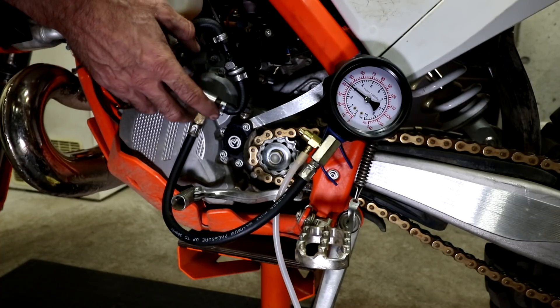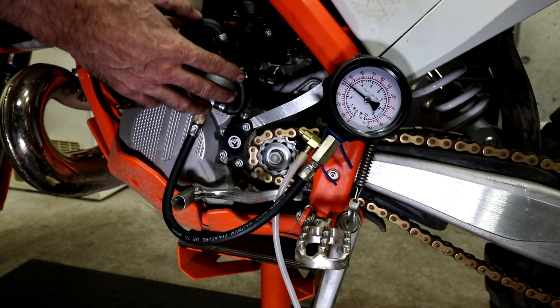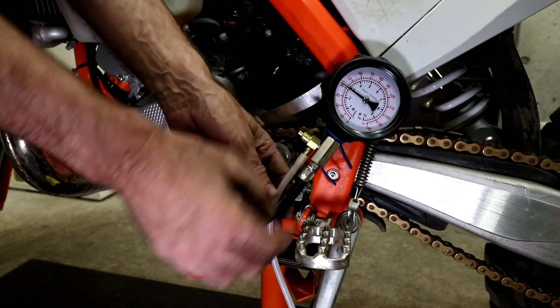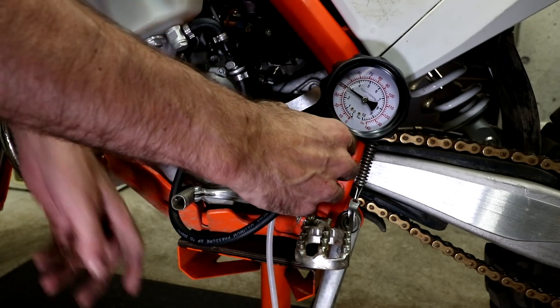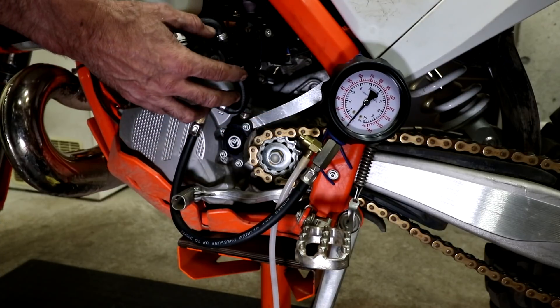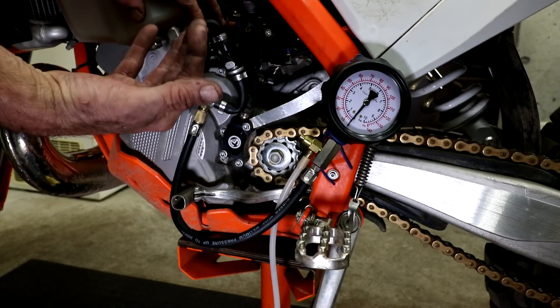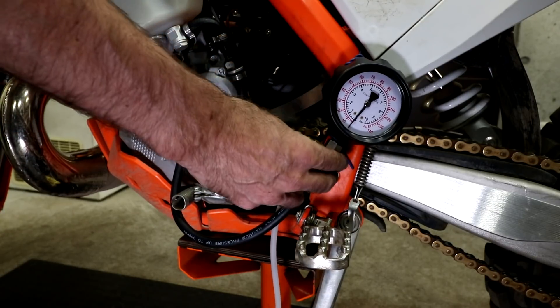When you finish using the fuel pressure gauge, one safety note is to release the pressure of the fuel using this switch, which drains into a hose — just place a container underneath it and drain it out that way. If you don't release the pressure before you take it apart, you could have it spray on your face or eyes, which would be very painful. So be careful about that and use this.